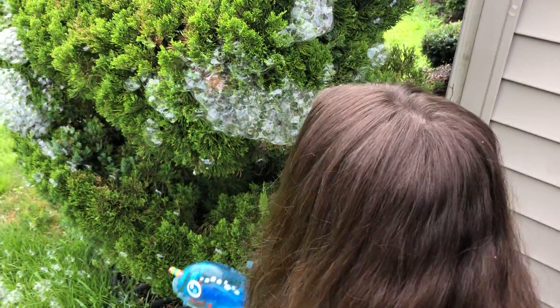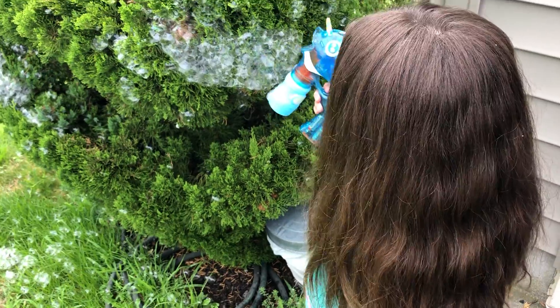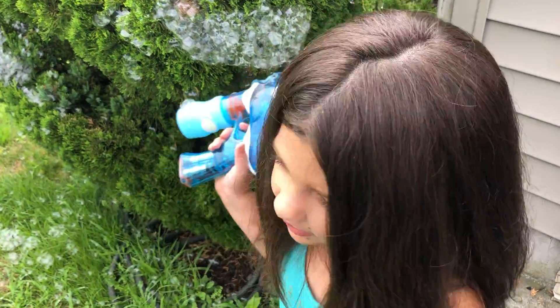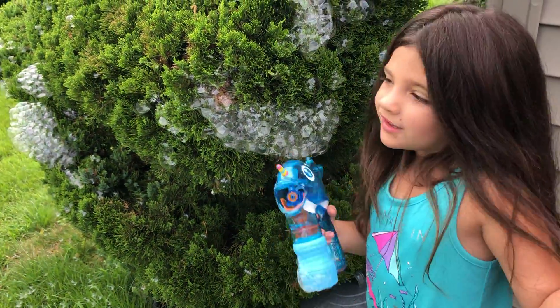Hi, welcome to LaywayTube. I'm going to put bubbles on this tray and it's going to look pretty. I thought it was going to plan, so we have to see first. Maybe because it has water, you know.